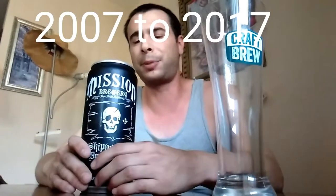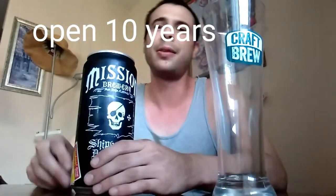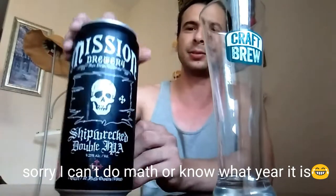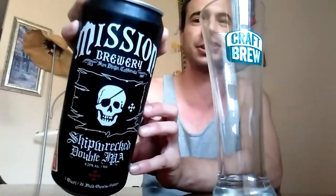So a little bit about Mission Brewery. They were established in 1913, got shut down during Prohibition, but they came back in 2007. So as of 2014, they've only been open seven years, but they already got over 40 awards under their belt — pretty good brewery out there in San Diego. If you ever get a chance to check out some Mission Brewery or their beers, go ahead and check it out.